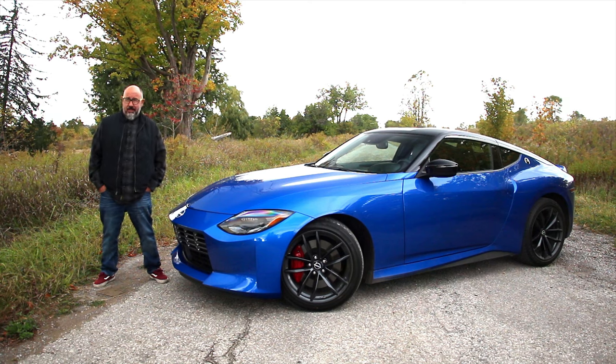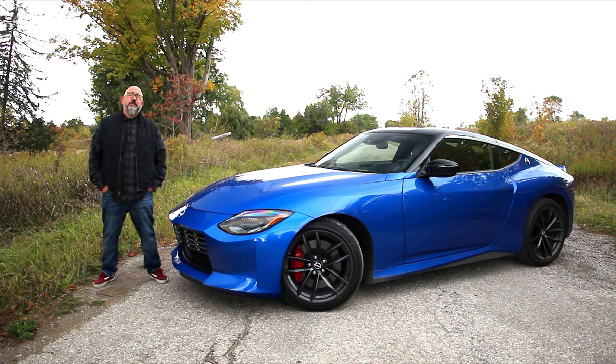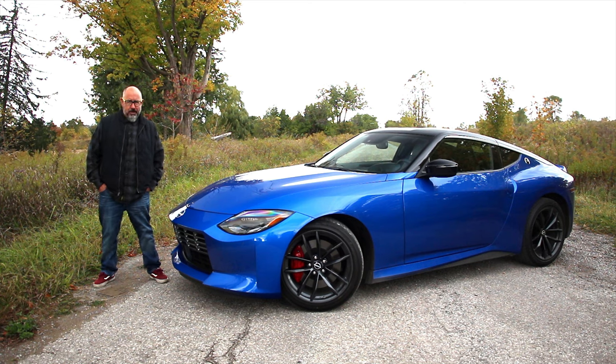Nissan fans have been waiting a long, long time for the all-new Z, and it's finally here. And to be fair, the last time I drove the previous Z, I was a bit nonplussed by that experience. This one, however, is the right one. It's got a six-speed manual gearbox, so let's see if we can get a little non-nonplussed. What's it like? Buckle up, and let's go for a drive.